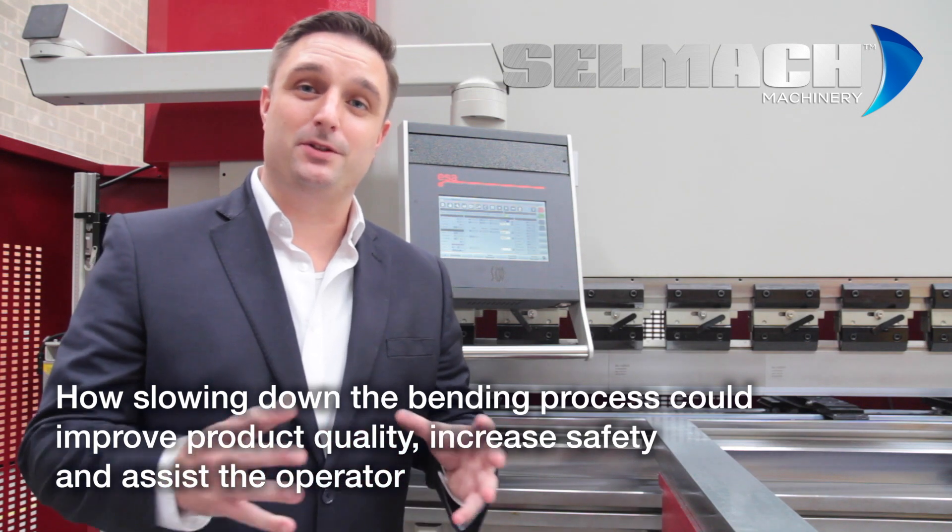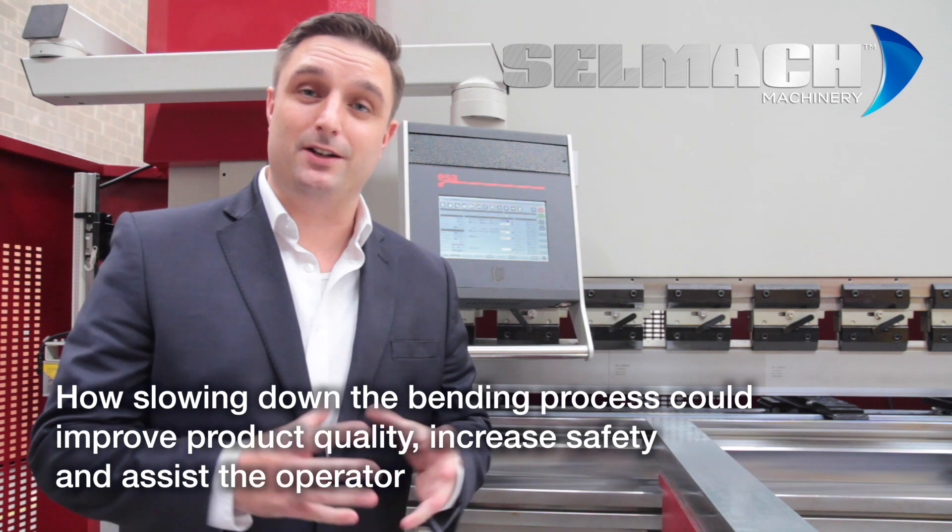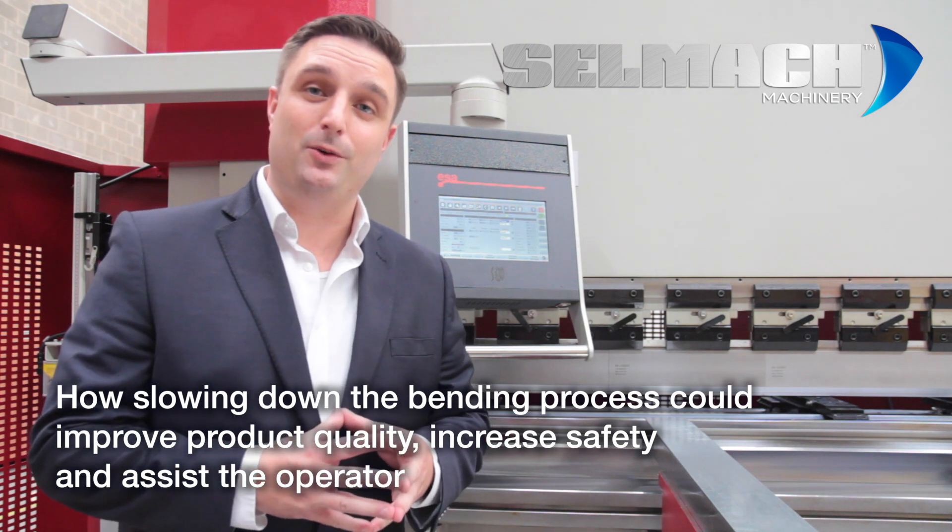Welcome to Cell Map Machinery. The purpose of this short video is to demonstrate two features in our CNC press brakes that could help and assist you in your everyday press brake folding needs.